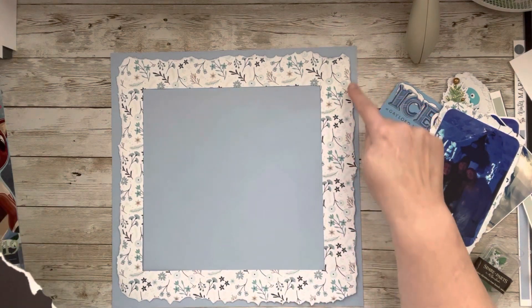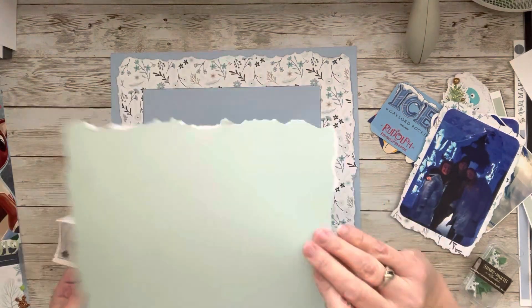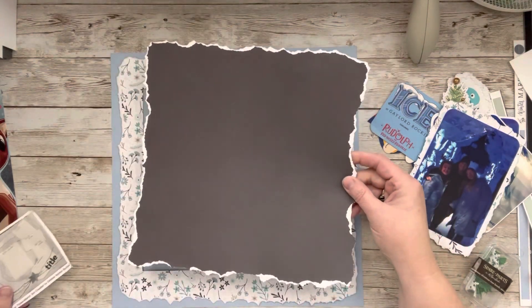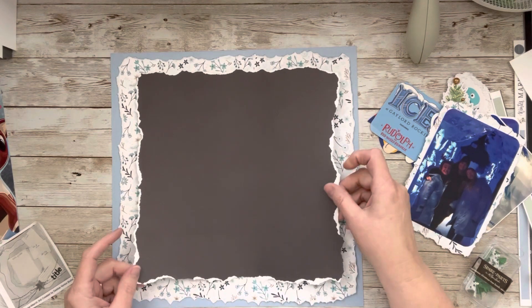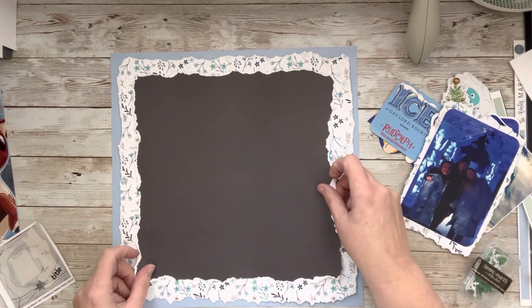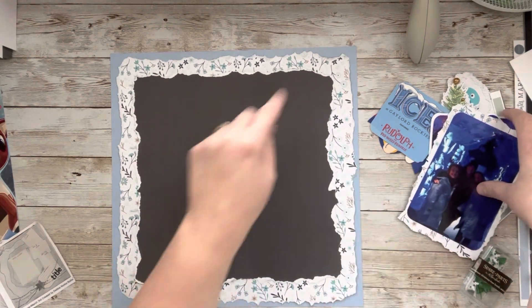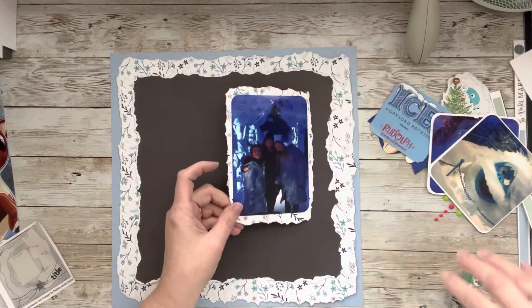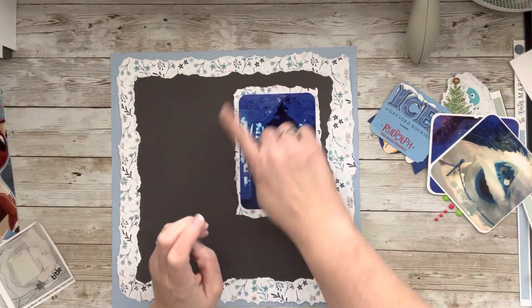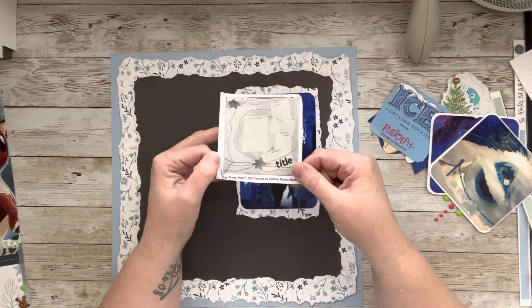I just ripped the edges of this all the way around. Then I took this paper — another piece of the Winter Market cardstock — and ripped the edges of that as well. I'll tell you, it's hard to rip Carta Bella paper. Then I took the middle of this paper and matted this photo with ripped edges as well. So that is my interpretation of the sketch.